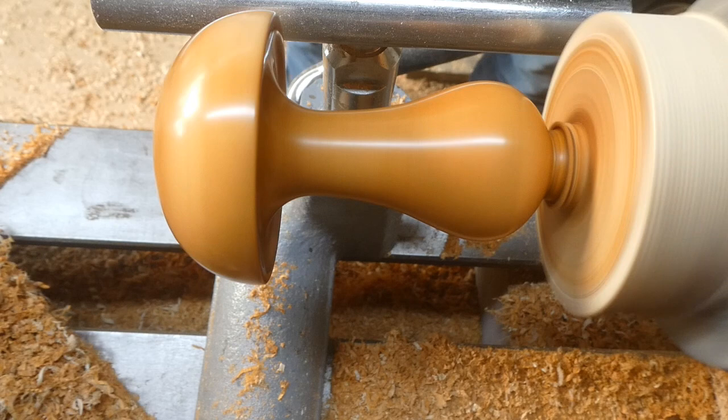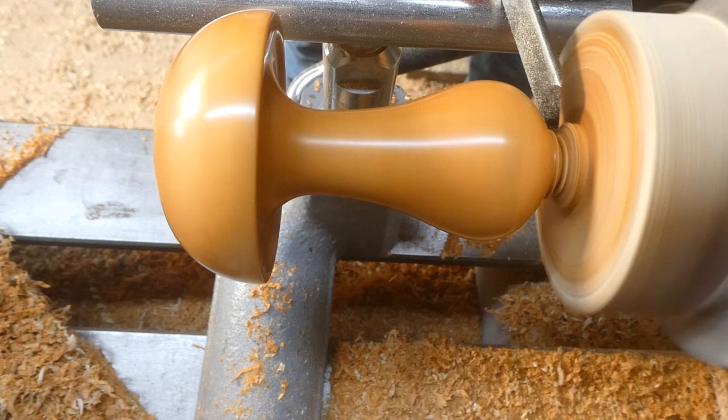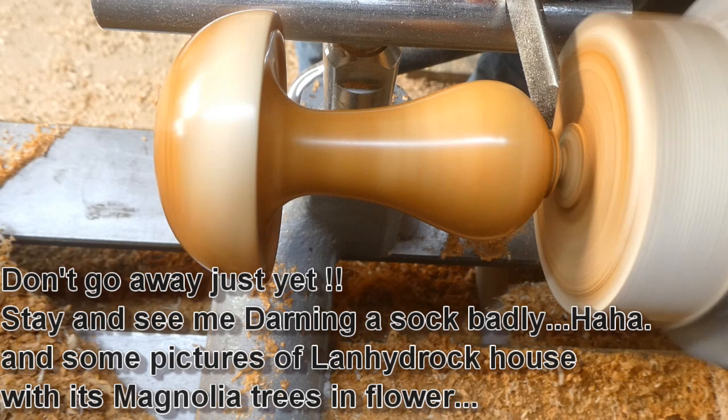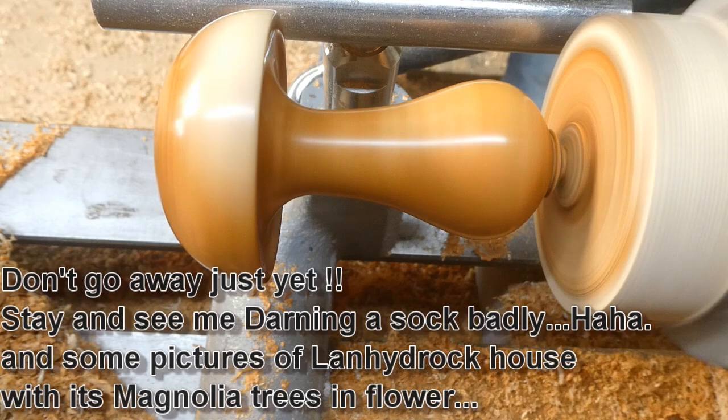Now I want to part it off. I think that's my half inch skew — I like to do it with a skew because it leaves quite a nice clean edge, and there's very little sanding after you've done it with a skew. I decided to leave a little detail on the bottom — just by accident, but I decided to leave it there, just as a bit of a feature.